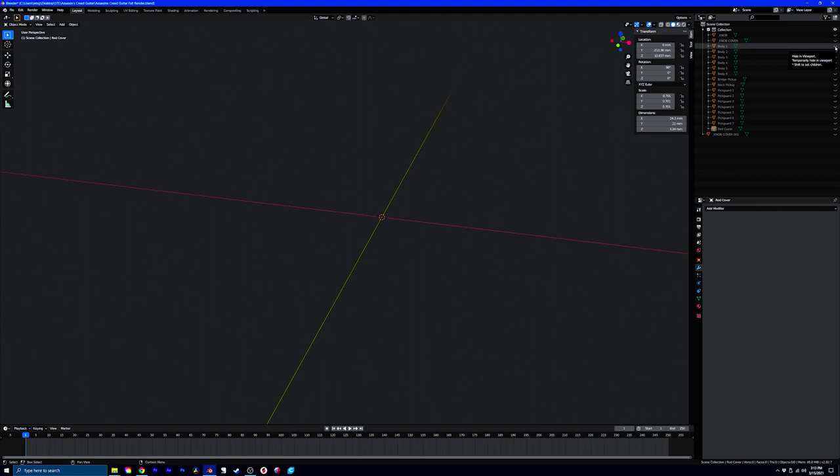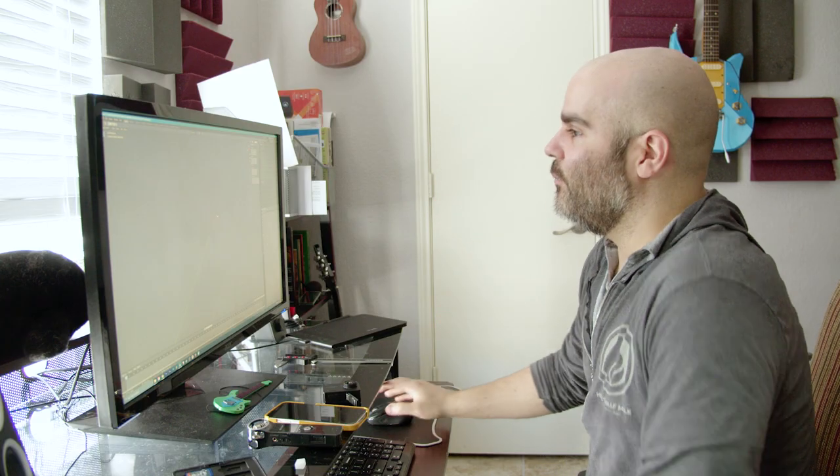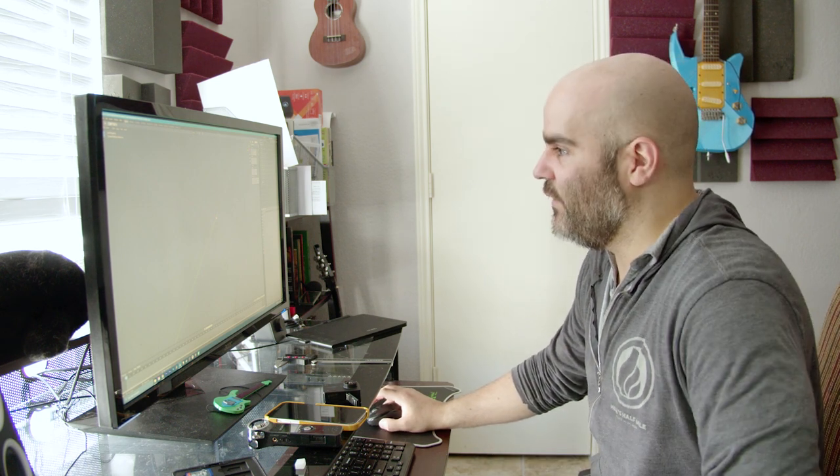The 3D printer is currently on hour six of a 36-hour print, so I really don't want to stop it. As for how I made the guitar: I like to use Blender — it's just easier for me to work with. I unfortunately can't show you how I modeled this because I didn't record it; it was very much trial and error, and the way I model things in Blender is probably something you're not supposed to do, so it'd be pretty embarrassing.